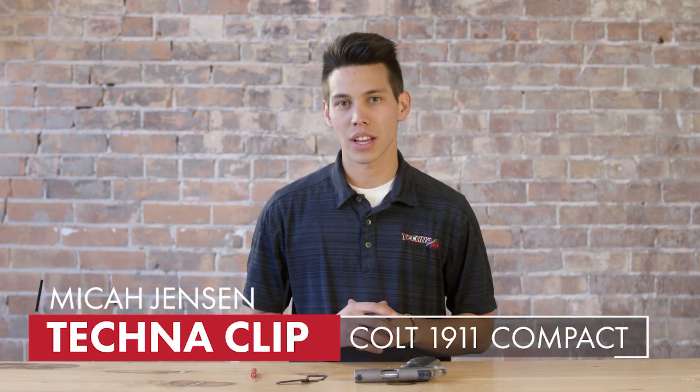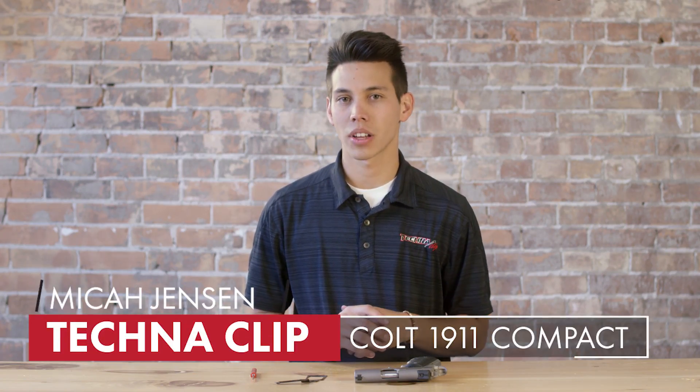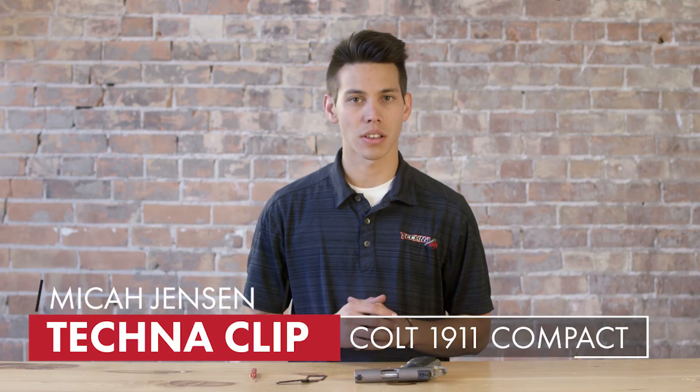Hey everybody, today we're going to be doing the Technoclip install on a Colt 1911 Compact. Note that this Technoclip is compatible with other Compact 1911s built after the Colt model.